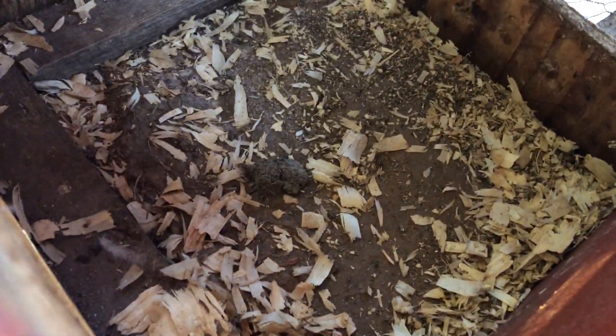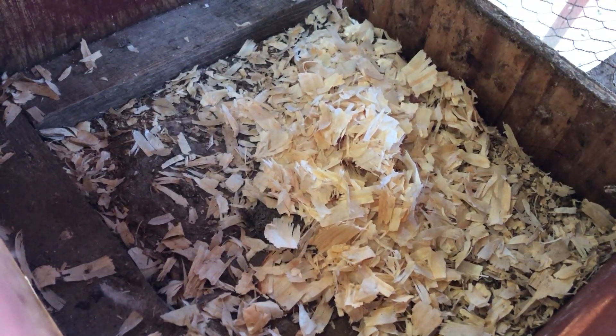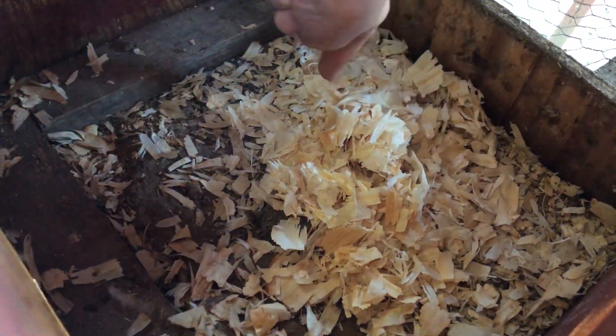Working our way back. Let's get a big old handful. Look at the difference between that and that. Get a big old handful in there.